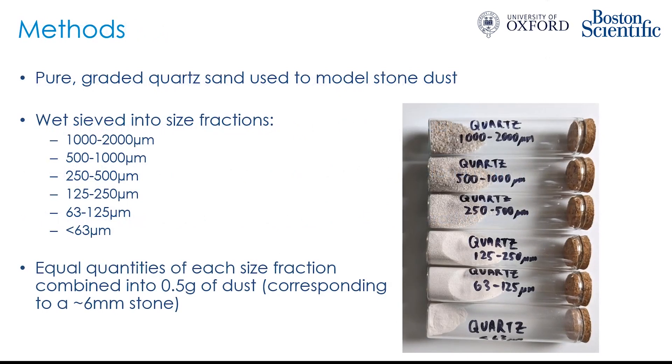To do this, we used pure graded quartz sand as a model for the stone dust and fragments. We separated out by size into fractions by wet sieving: one to two millimeters, half a millimeter to one millimeter, 250 micrometers to 500 micrometers, all the way down to less than 63 micrometers. We then combined equal quantities of each size fraction into a uniform dust mix — half a gram to begin with, corresponding to a roughly six millimeter stone.